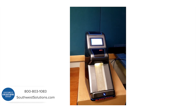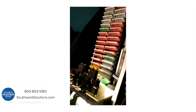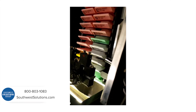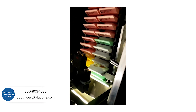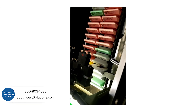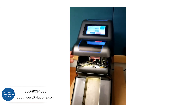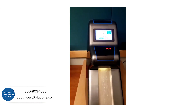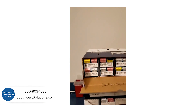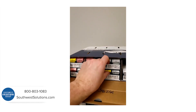Pop it in — takes about two minutes to scan. It pushes them up and does its vision system business. About two minutes later, they just go into the standard boxes.